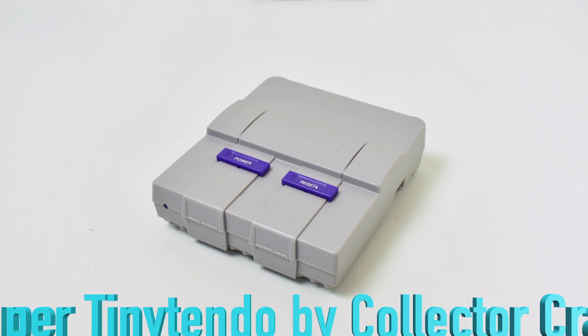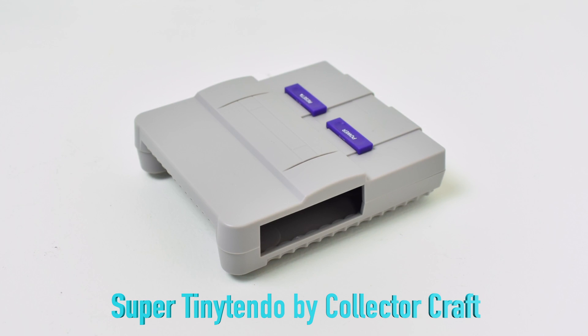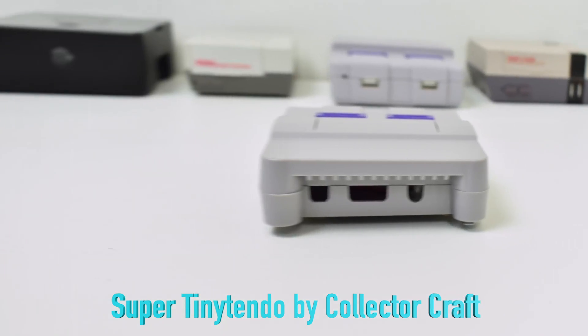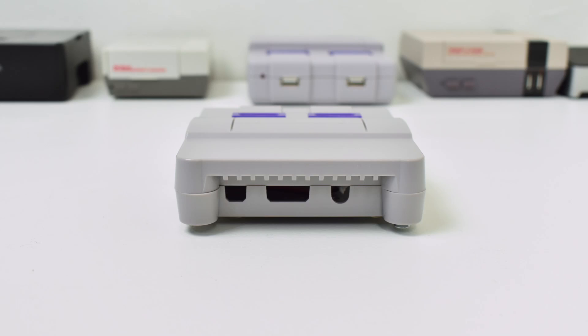Number two on my list: the Collector's Crap Super Tiny Tendo. I can't stress this enough — this is one of the best SNES style cases for the Raspberry Pi 3. It's injection molded, fairly cheap at $24 to $29 depending on whether you want a fan, and it's highly modifiable. I've put an LED in here that comes on when you turn your Pi on, and there's plenty of room for heat sinks and fans if you want to add one later. A lot of people don't like the way the US version of the SNES looks, but I grew up with it and I love it. Highly recommended.